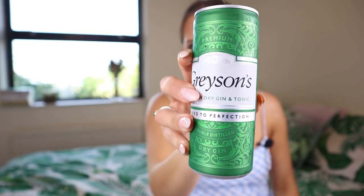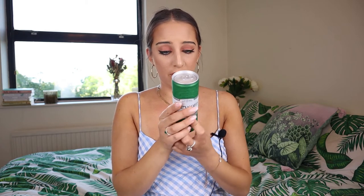We're going from cheapest to most expensive. I'm kicking off with this Grayson's London Dry Gin and Tonic — 'Mixed Perfection' — which I got from Aldi. It cost only 85p. It's 250ml, five percent alcohol volume, a gin and tonic mixed drink with flavorings and quinine.